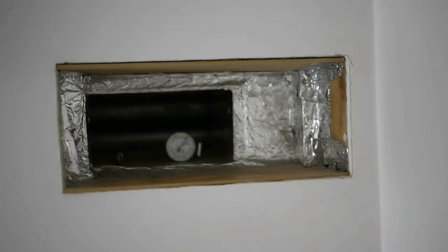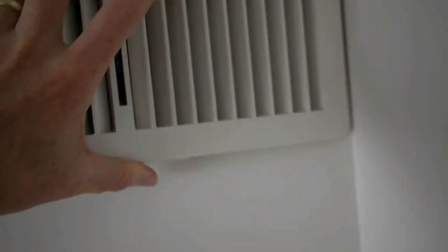You can see it actually does work. Normally I just have these covers like so. Actually I'll just get my thermometer out first. Cover back so it looks nice. And down here, cover back on this one.